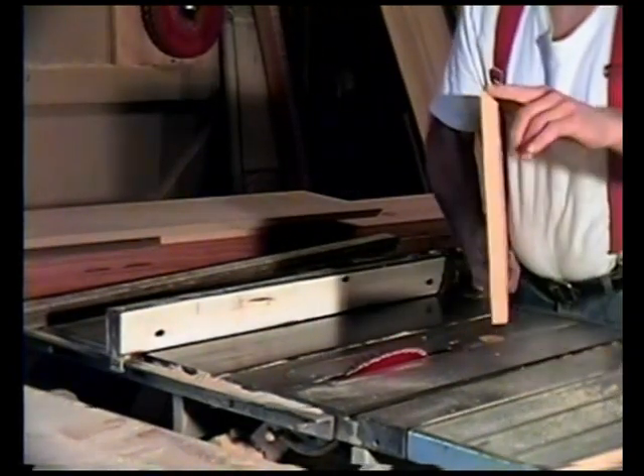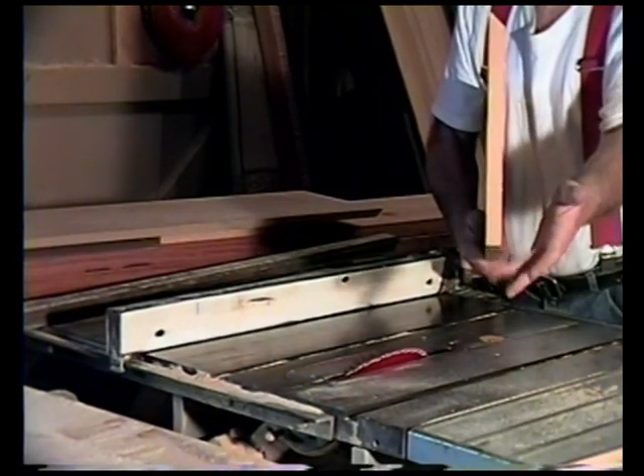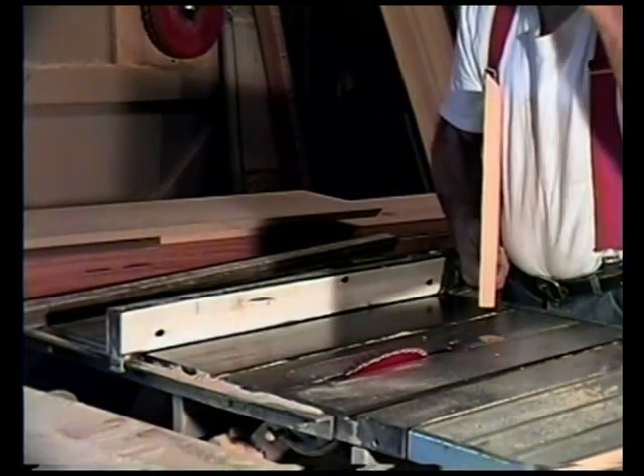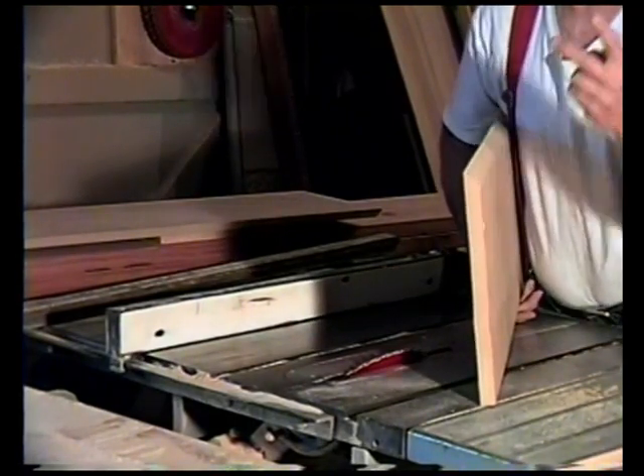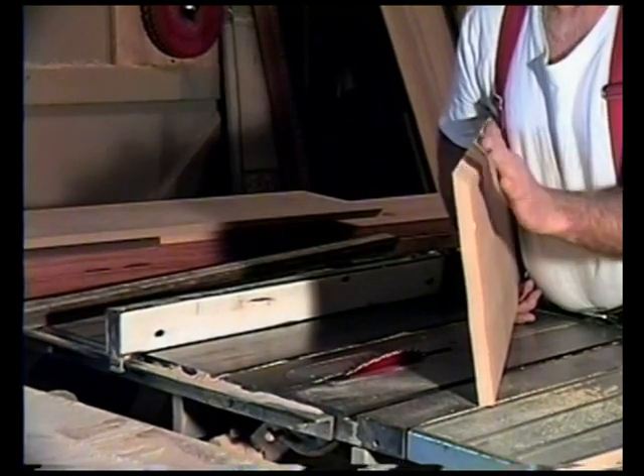You can see we've got this 45-degree angle and this is going to be the back of our cabinet. Because remember, being a corner cabinet, we've only got two sides — we've got the left side and the right side and these are going to go against the wall.